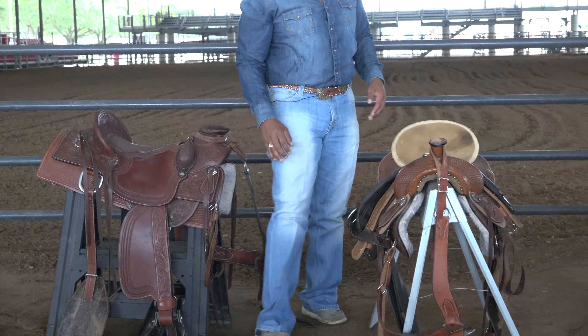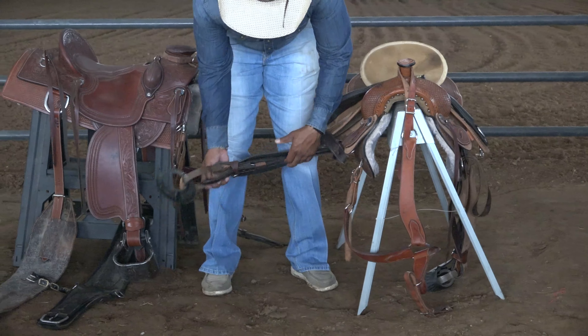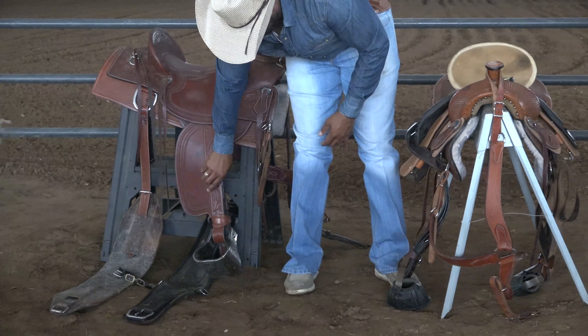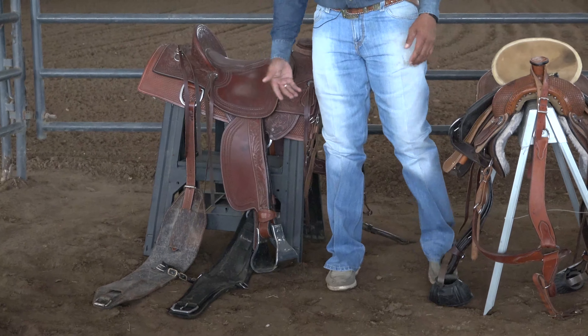As we transition over here, we're also going to look at the different types of stirrups. These are what you want to call your oxbow stirrups — those bigger, heavier, meatier stirrups that you're going to put on your ranch saddle when you go out and work cattle.